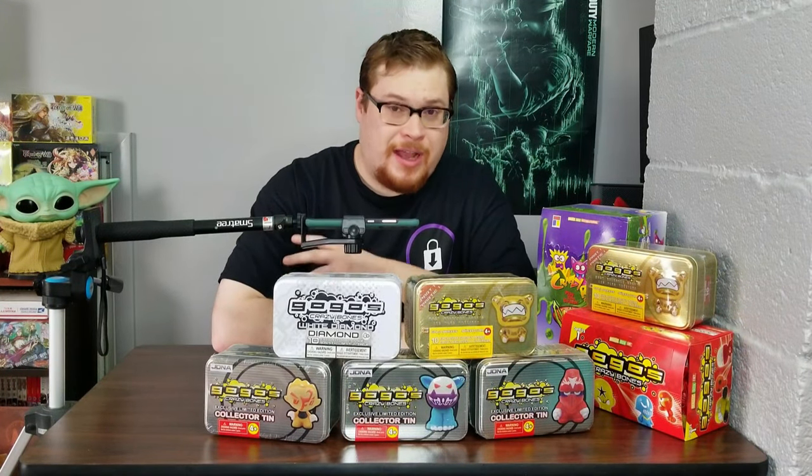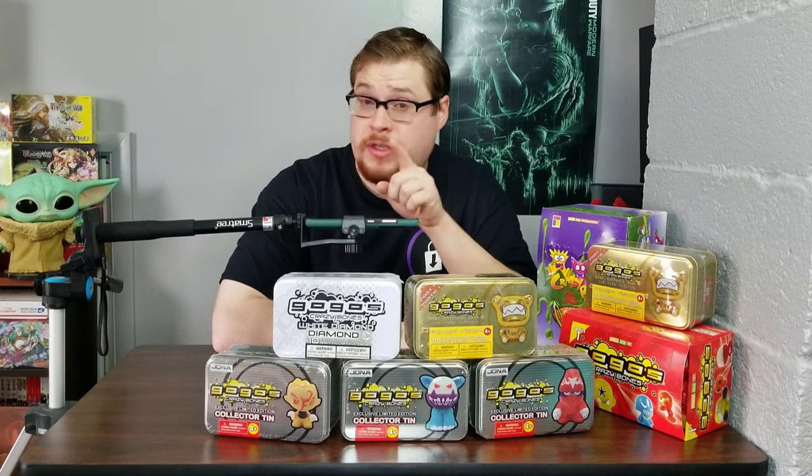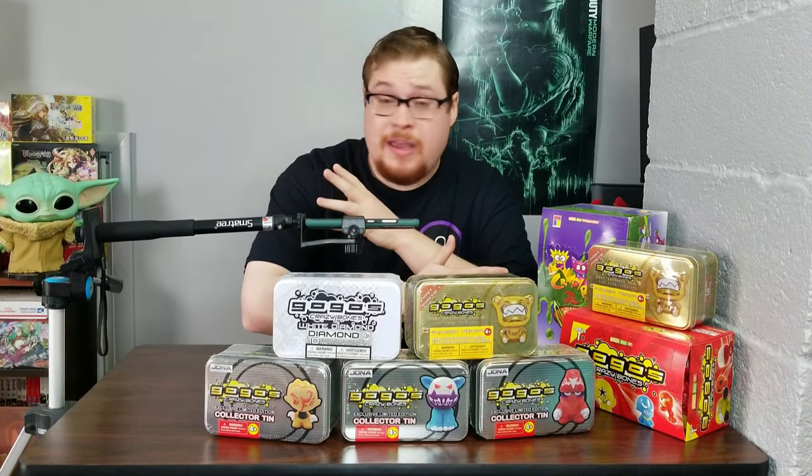Welcome back everybody! It's time to lock down another GoGo's Crazy Bones Booster Cracking unboxing video. We just put out a teaser trailer for all the new stuff coming out for a lot of the GoGo's that we've been getting and are getting ready to open. So if you haven't seen that, go check it out.